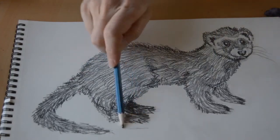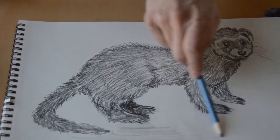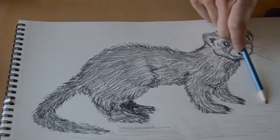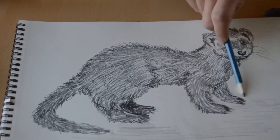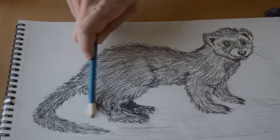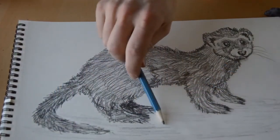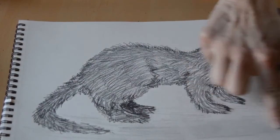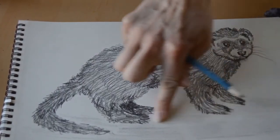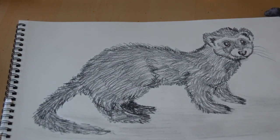Now that he has fur all over his body and we've cleaned up his feet, we're going to add a little bit of shadowing underneath him — as if the light was above him — just to make it look like he's standing on something instead of floating in midair. Once I do this with my pencil, I'm going to go back with my finger and smooth it out a little bit so it's not a bunch of lines and really does just look like a shadow underneath him.